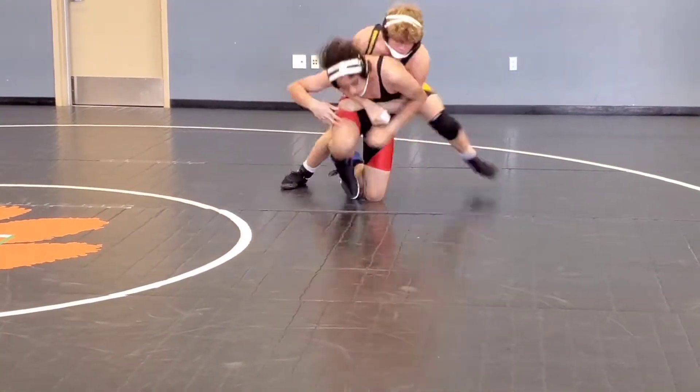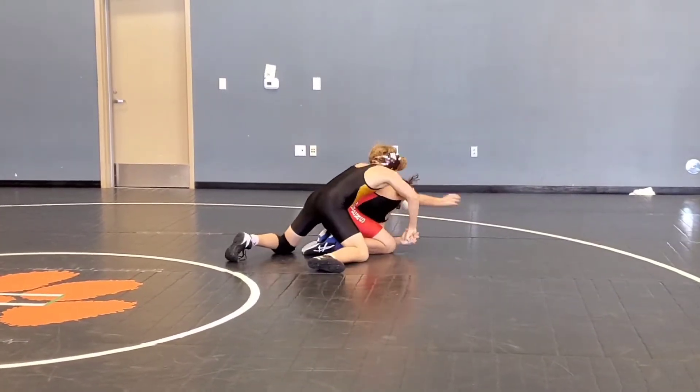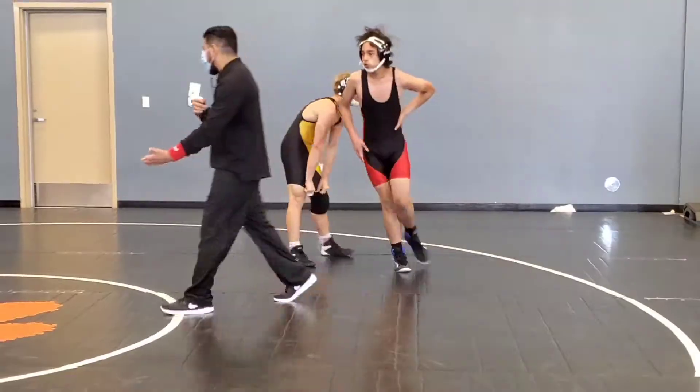You got to stay behind him. Get hand control! Looks like you were locking in. Are you still looking for your hands? Yeah, I can't. Alright, let's go down.